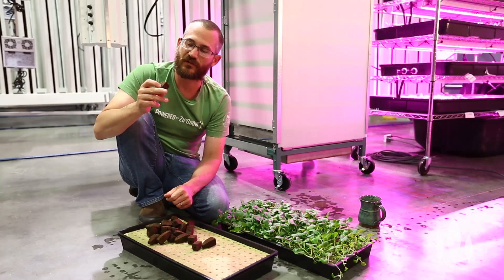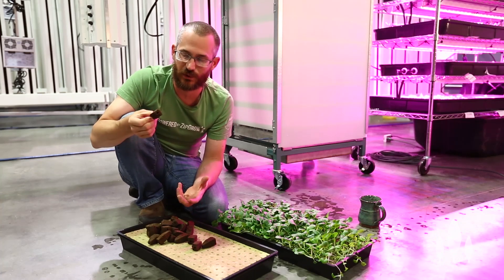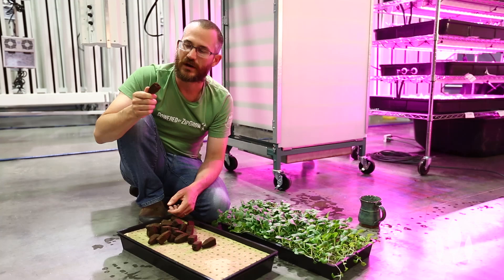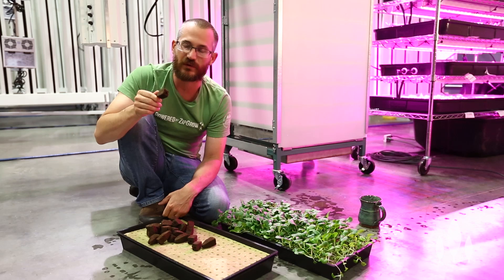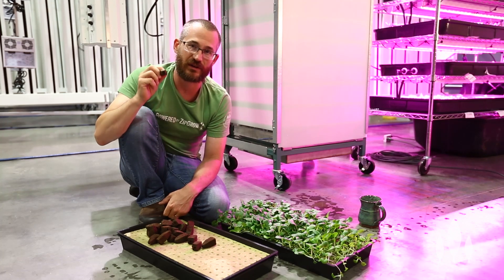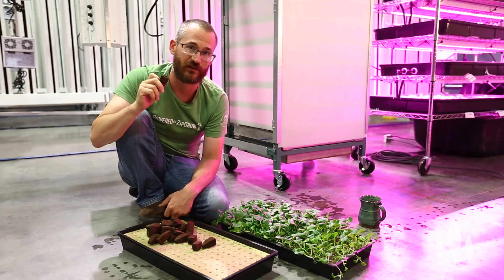When I think small scale, we're typically talking several hundred to several thousand plugs. Larger scale would be tens of thousands to hundreds of thousands. There are a lot of things you can do with these — they can be really useful. I would definitely think about getting together with other growers if you're thinking about ordering these to try and get a better price.